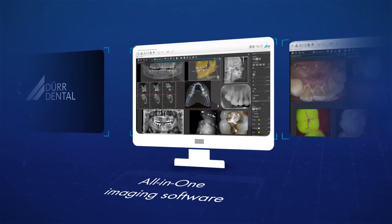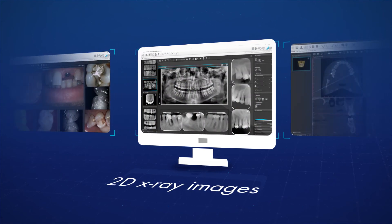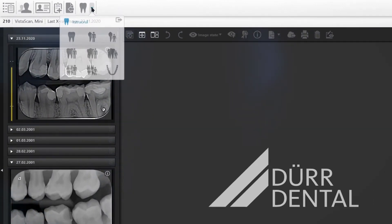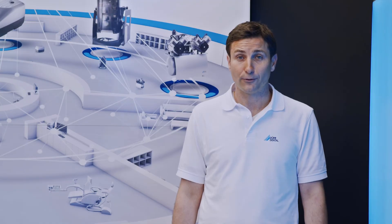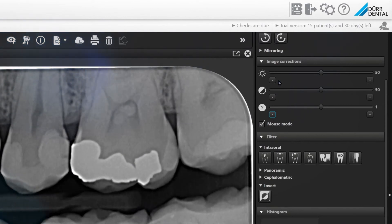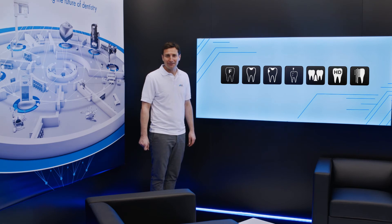The latest version of the VistaSoft imaging software is always included free of charge. VistaSoft, the all-in-one imaging software from DürDental, can manage all aspects of camera images as well as 2D and 3D x-ray images. Thanks to the modular design and the one-click principle, all the major functions can be accessed with just a single click. Fast and well-conceived workflows guarantee efficient operation and handling. Default image settings can be configured and modified very easily, so images will always be displayed to the user based on their preferred settings.